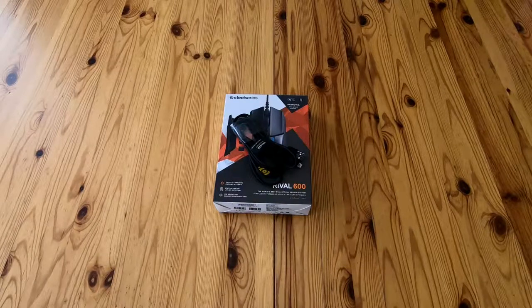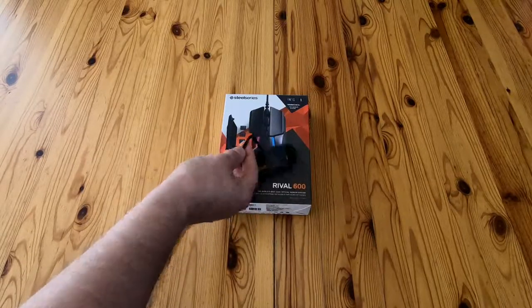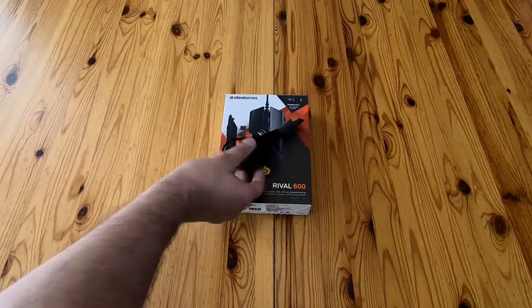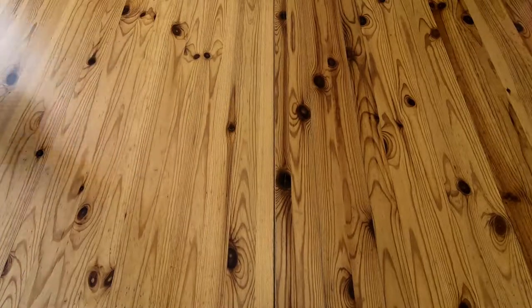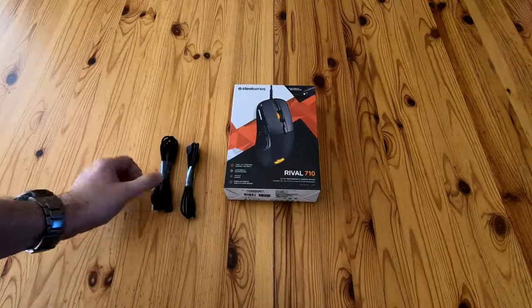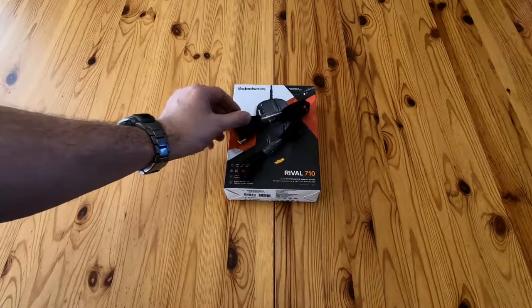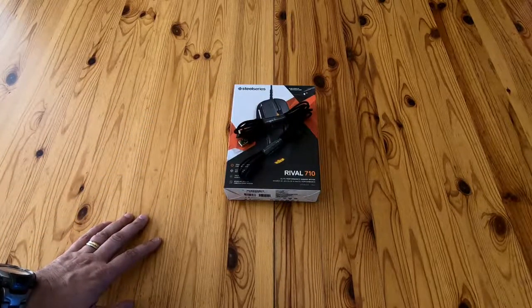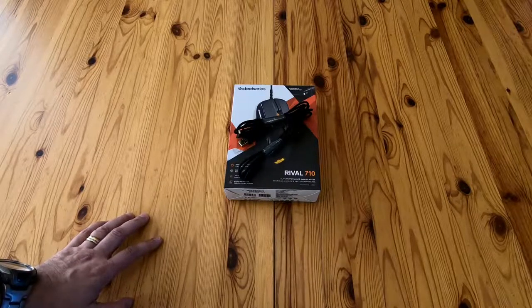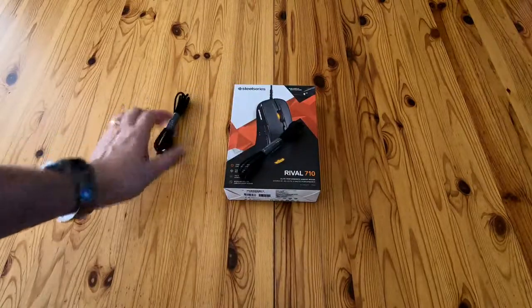I've got a correction: the Rival 600 doesn't come with two cables as I suggested — it comes with one super long rubberized cable, about two metres. And I'm not prejudiced against rubber because it actually doesn't interfere with movement. There's also an additional feature I didn't mention: the Rival 710 cable detaches from underneath. The reason you get two cables with the 710 is so you can take the mouse to LAN parties without reaching around the back to disconnect everything — you just unclip it and take the other cable with you.